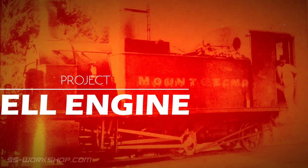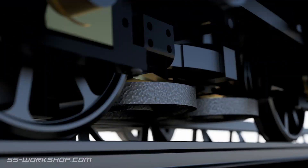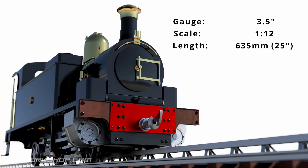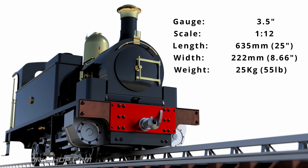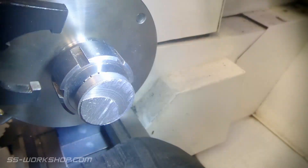Welcome to the Fill Engine Project, where I'm building a three and a half inch gauge live steam locomotive to my own drawings. I start with a piece of steel from my scrap bin, which I fit into the collet chuck on the lathe.